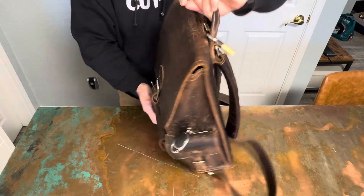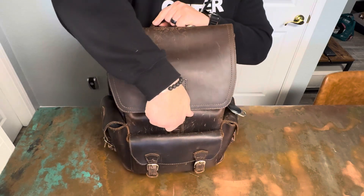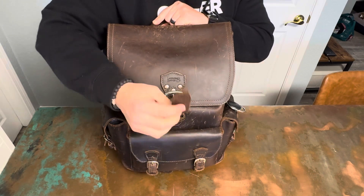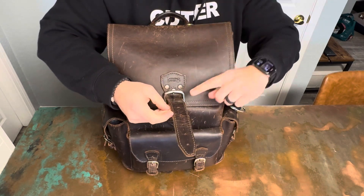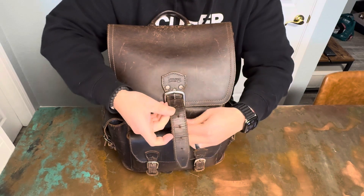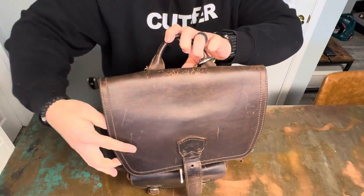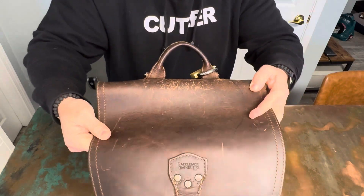Now the main pocket — this has gotten really good use. You can see how floppy it's gotten and how the leather is breaking in. If you want to see all the markings — not sure if the camera is picking it up — but it's really nice.